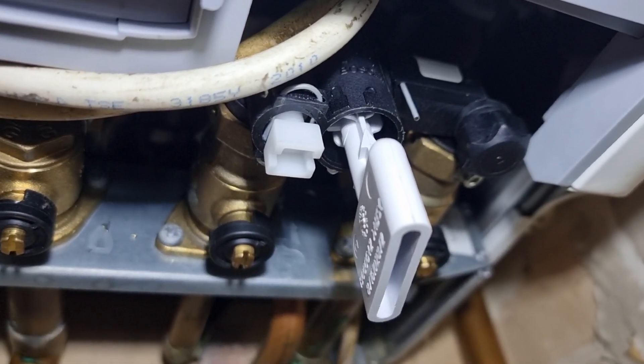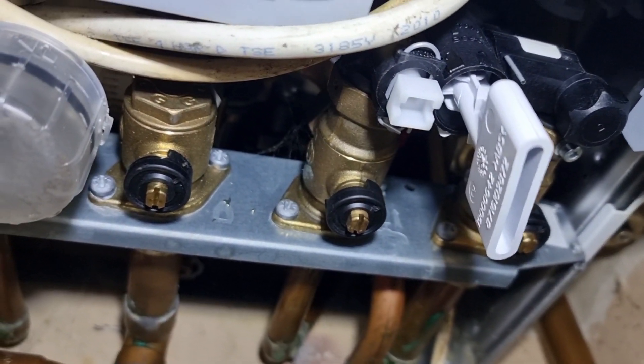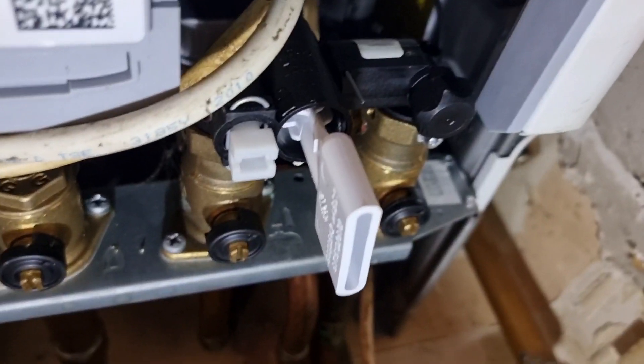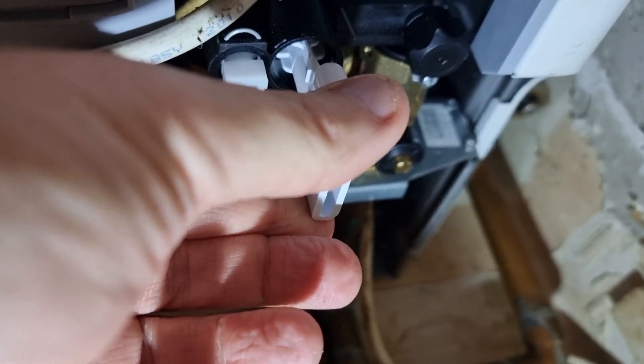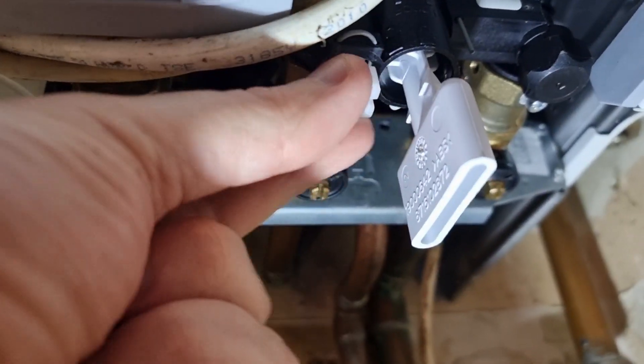You put the key in the unlock position, then change it. I believe you put it in the lock position first, then change it to unlock, and then twist this valve.